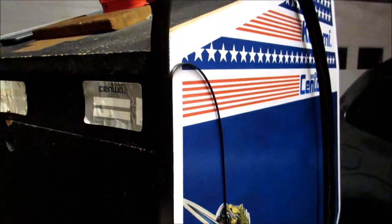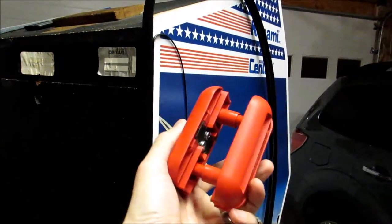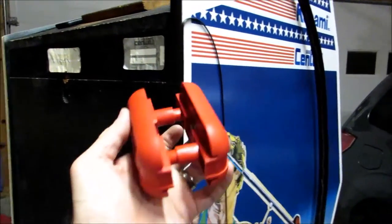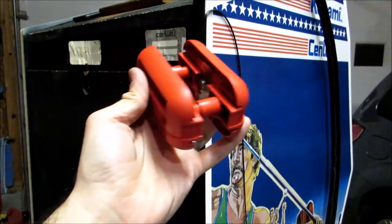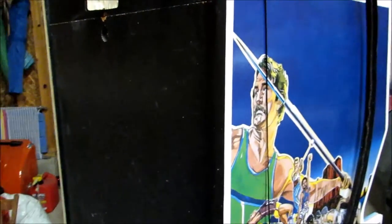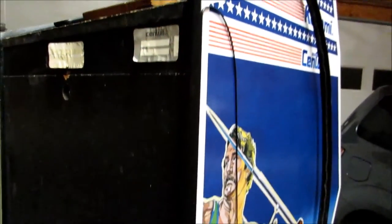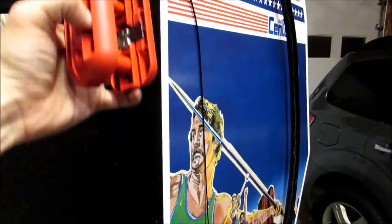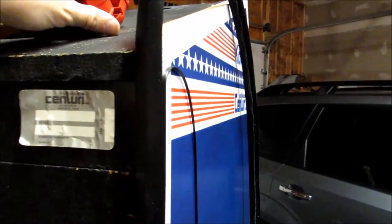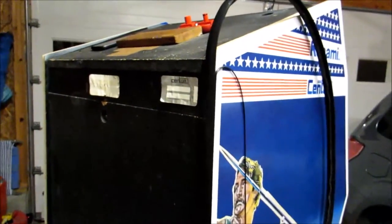I tap it in with my rubber mallet and use this T-molding trimmer. A quick thanks to John for letting me borrow this — it makes everything go so much faster versus using an X-Acto knife or a razor blade. I don't need to use both sides, but if I did I'd put it on like this, squeeze, and just drag it up and down. I'm only doing one side since the other side has a nice fit with the factory edge.